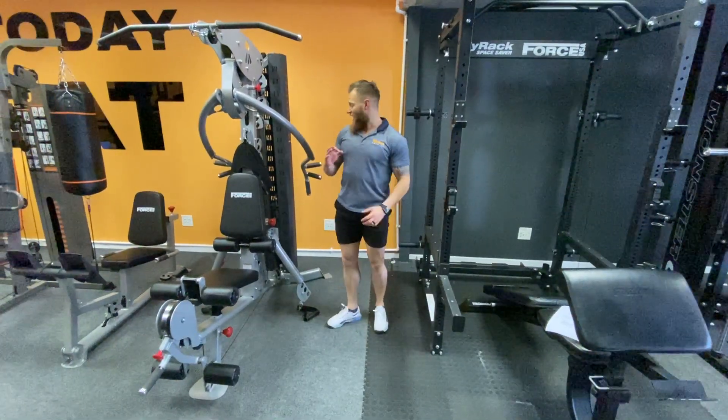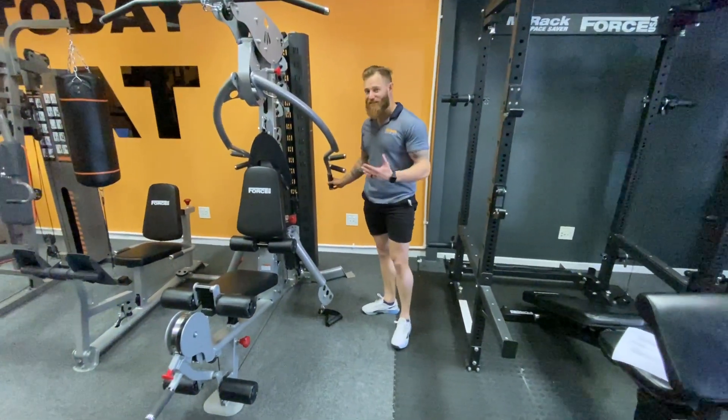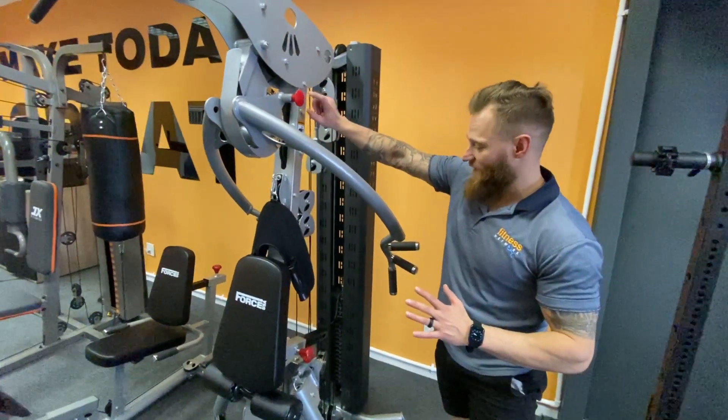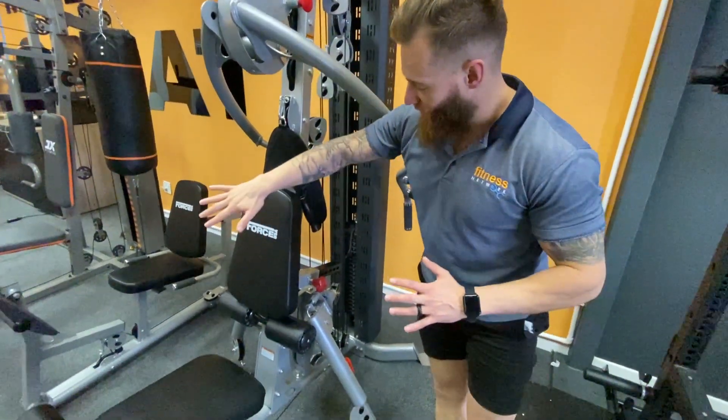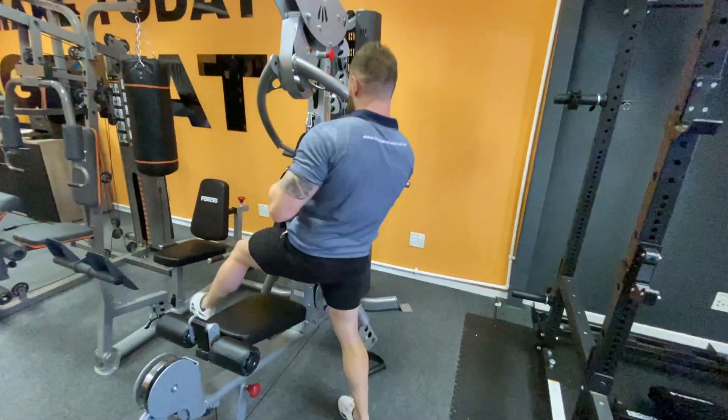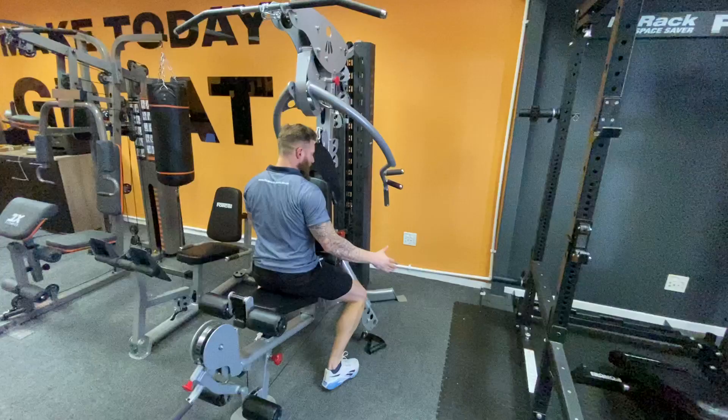We're into movement number three: the hammer grip seated low row. Same positioning on the row placing at the top. What I did do is push the pad all the way to the back — it just makes it a little bit easier.